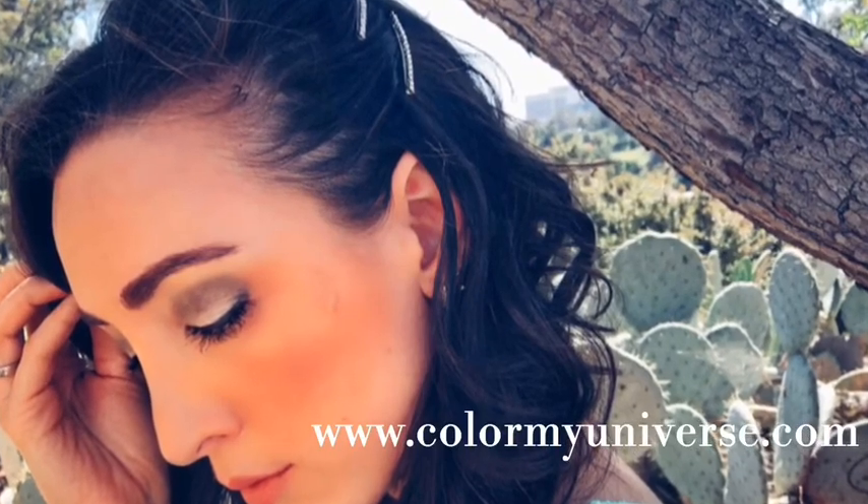There you have it! Thanks so much for watching — like and subscribe and comment to let me know what you think.